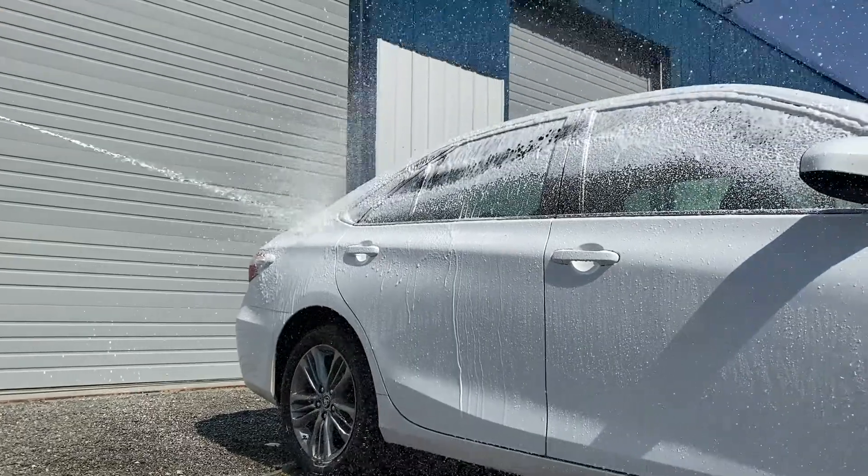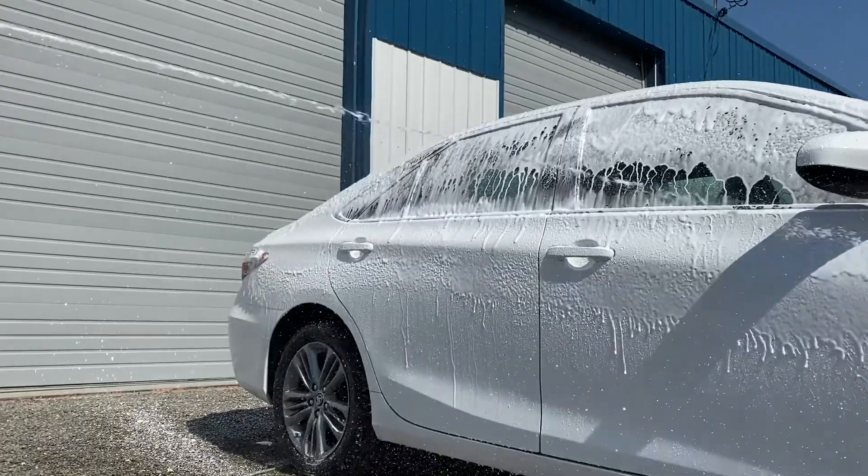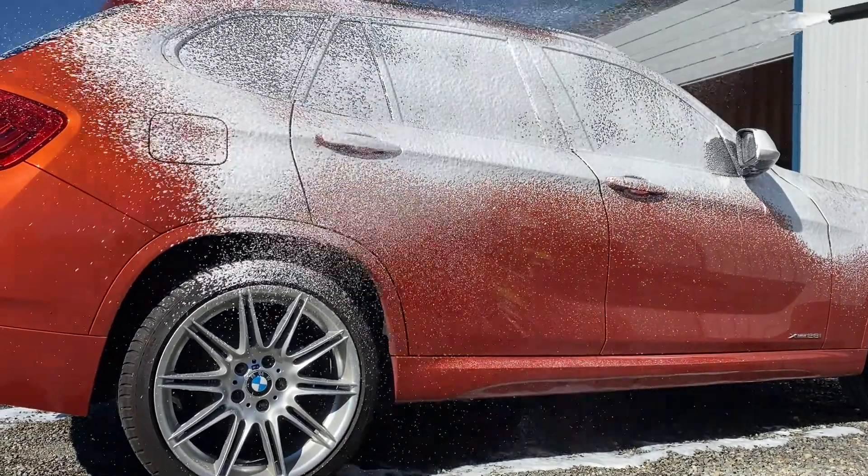Pearl Nano's Foam Cannon is easy to use and produces tons of foam to coat and clean your vehicle. It easily attaches to a pressure washer and can be adjusted to spray a thin line or fan of foam.